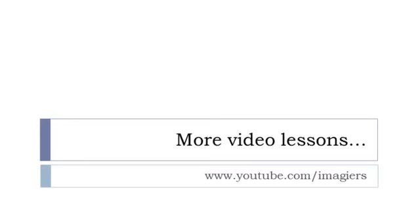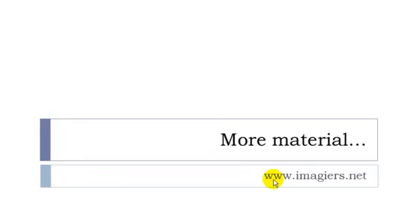And that's it for this video. If you want more videos, youtube.com/imagier is waiting for you. If you want to see more material or send me a message, imagier.net is waiting for you. Have a great day, bye bye!